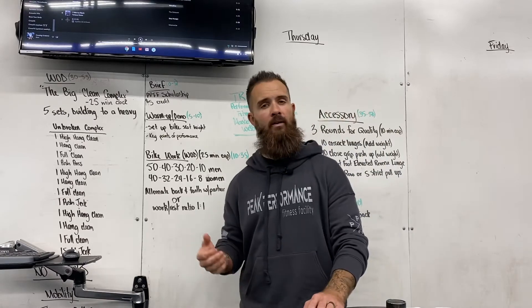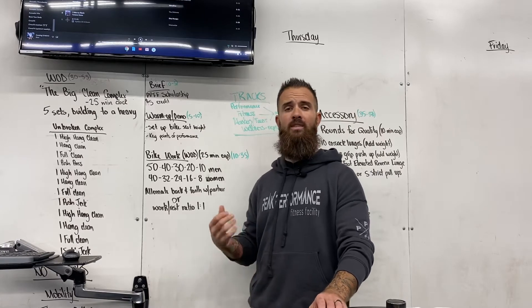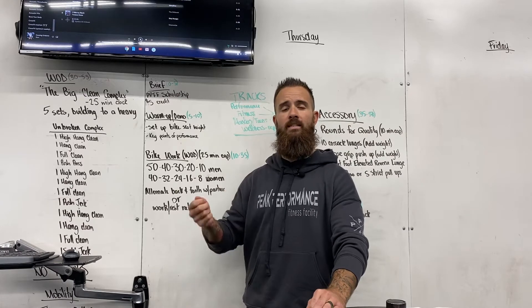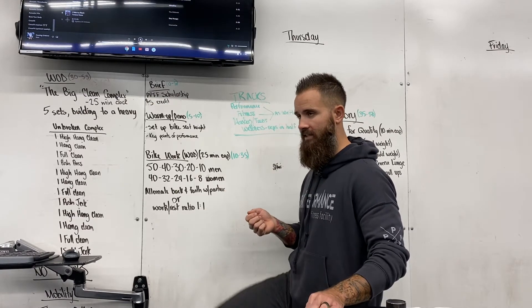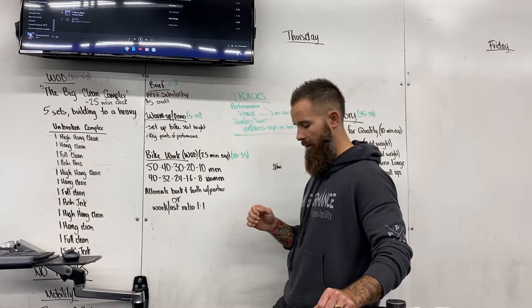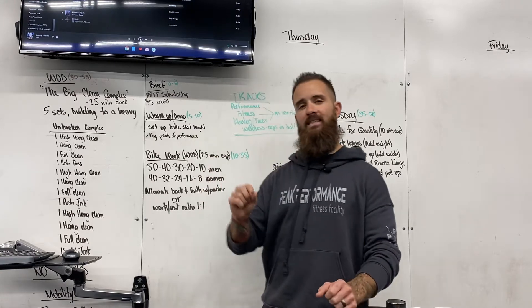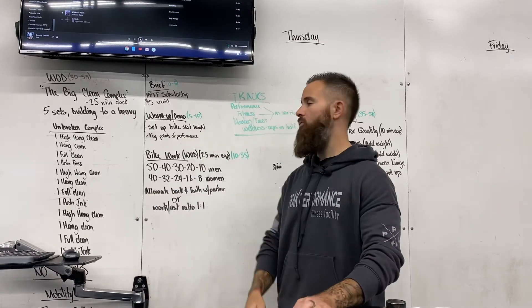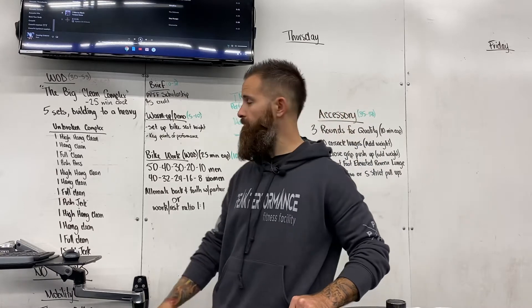Let's talk about keys of performance on the bike. Biggest thing: make sure you set the seat properly. Whether at home or the gym, set that seat so you can get full extension on the leg. A lot of times I see people setting the seat too low so the leg never fully extends — you're not getting maximal power. At the bottom of the pedal, you don't want full lockout, but a slight bend giving you full extension and full revolution through the leg muscles.